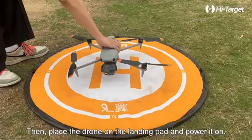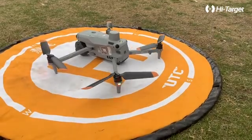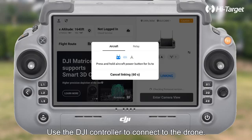Then, place the drone on the landing pad and power it on. Use the DJI controller to connect to the drone.